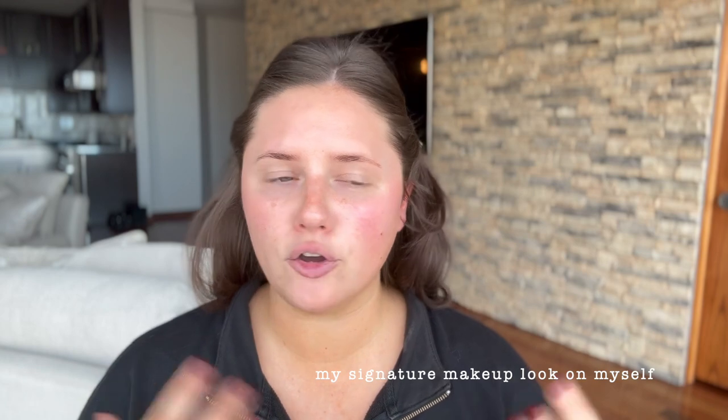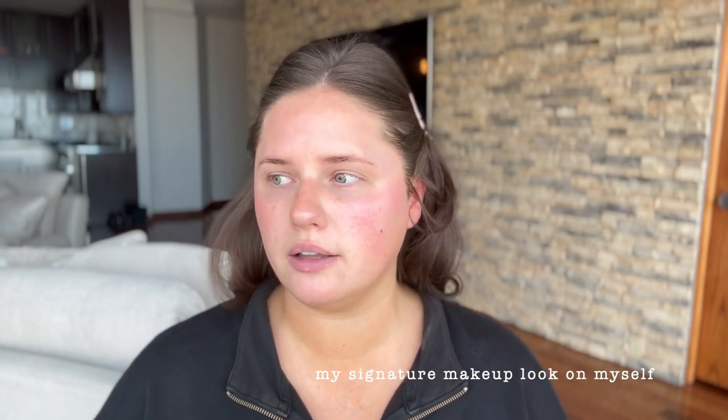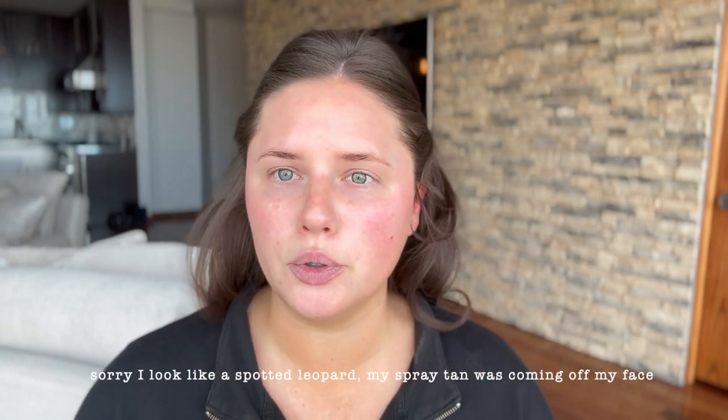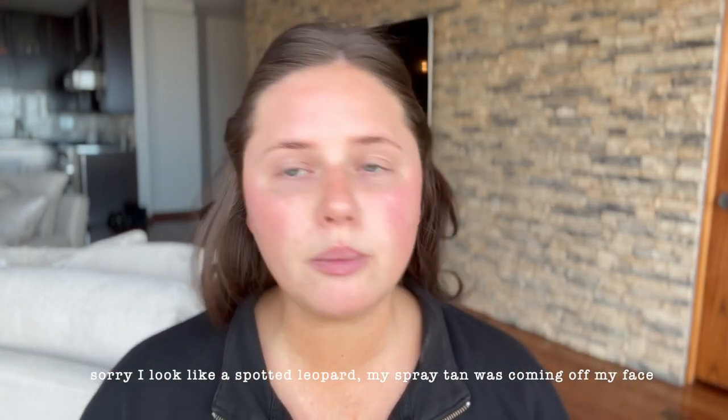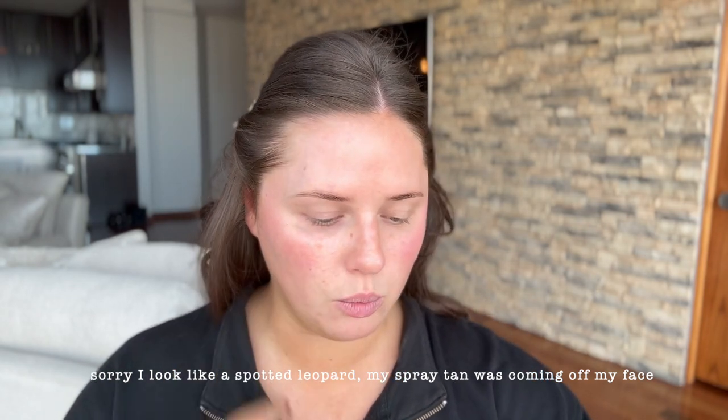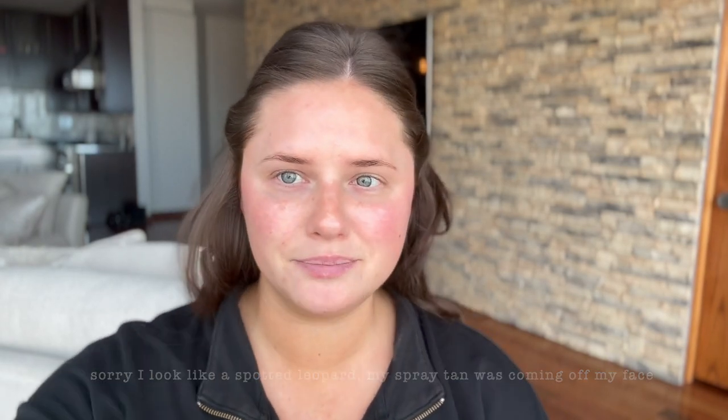My signature makeup look is just very neutral — I like a full coverage look, bronzer, contour, and blush. My lip combo is kind of my favorite part of the whole routine. I'm going to go through every single step. Keep in mind this is just my personal look. I'm out of primer right now, so when that happens I just take a setting spray and spray it all over my face. This is the Skindinavia Bridal 24-Hour Setting Spray — that's my go-to.